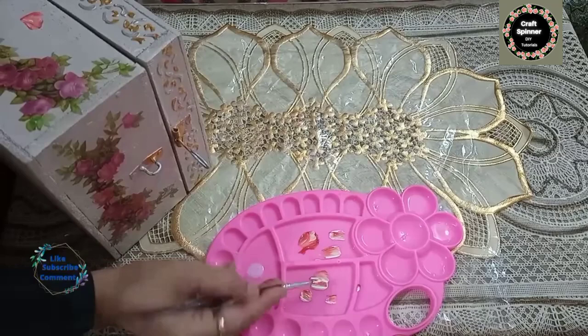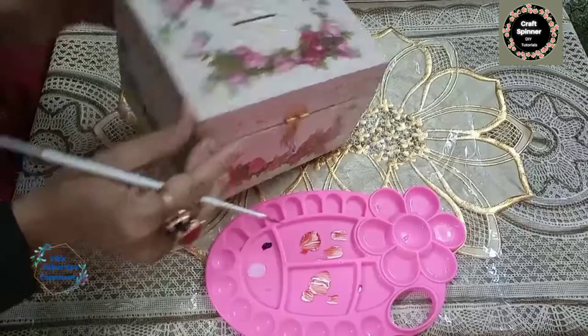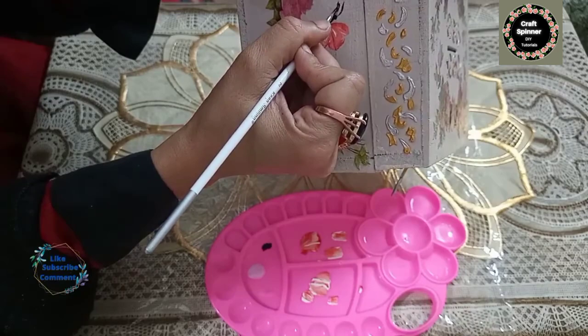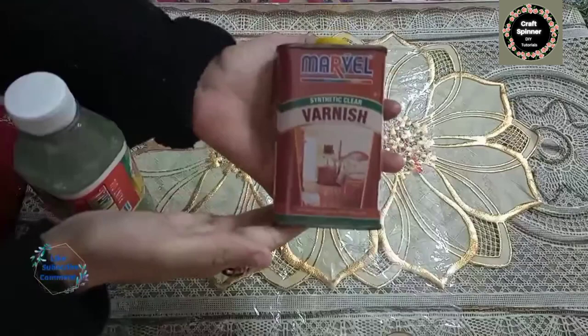We are going to paint a second butterfly on the other side of the box. To make the body of the butterfly, I am going to use black acrylic paint. Just put a dot of black paint for the head, then make a crescent-shaped line to make its body. Make its antennas in the same way — two crescent-shaped strokes.